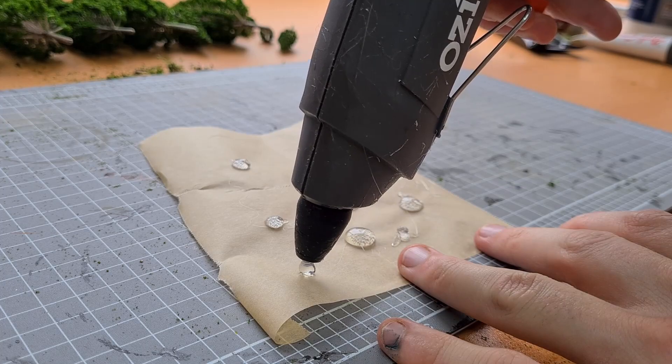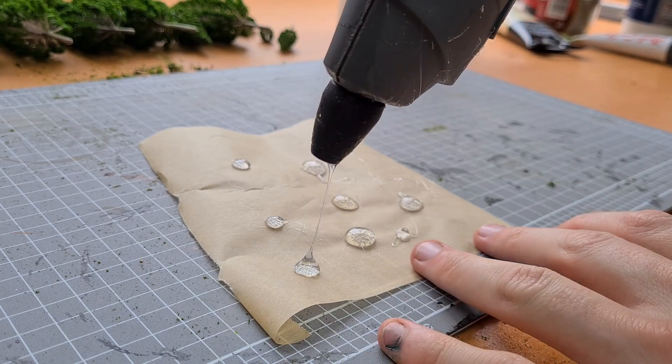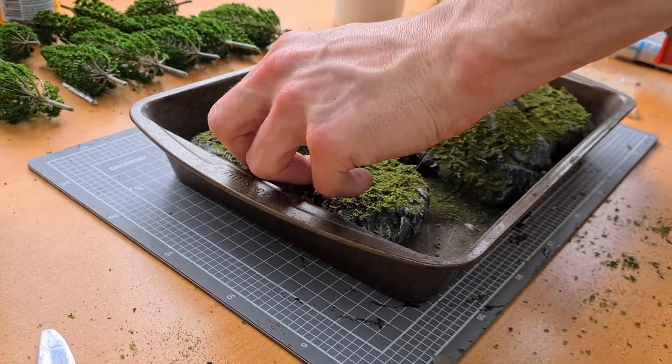While I left that to dry I moved on to making the mushroom heads in advance. I put some hot glue on some baking paper and let them settle like thumbtacks. Wow, look at me being efficient.